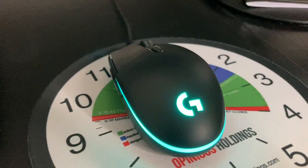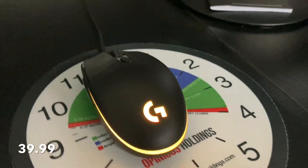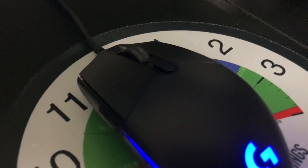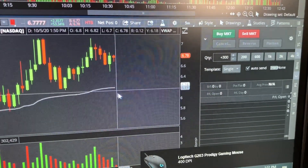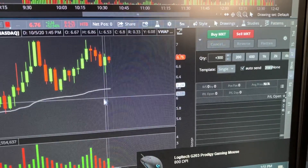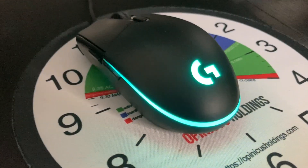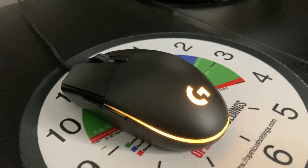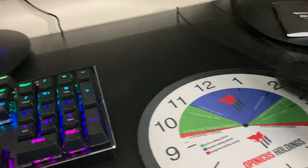Now on to my second favorite part of this setup — the mouse. We got a Logitech mouse. It's a gaming mouse that comes with three different sensor speeds. With one button at the top you can switch between fast, medium, and slower cursor speeds. You can also download the app to customize the colors if you want a specific color — not bad at all.